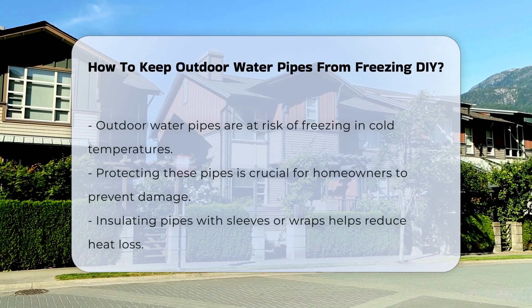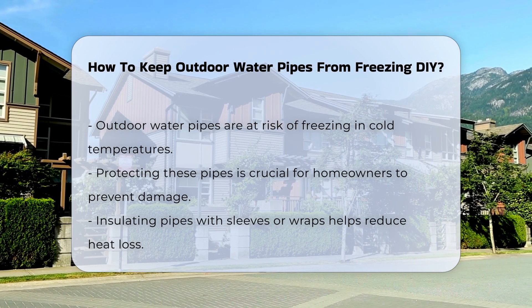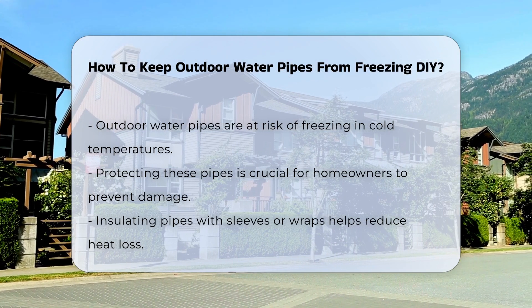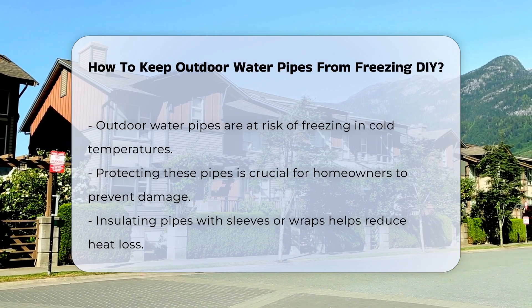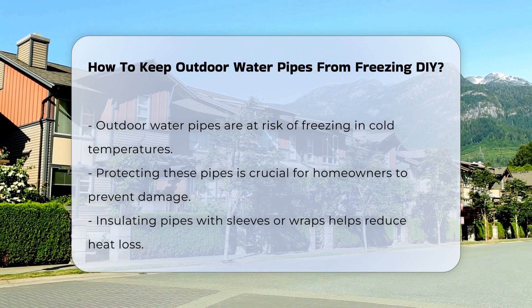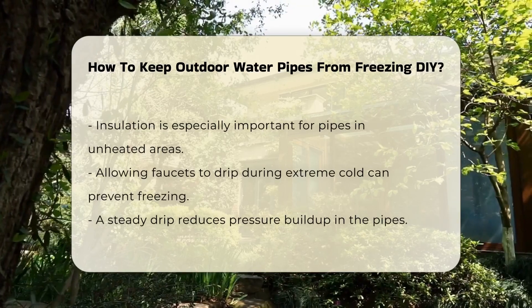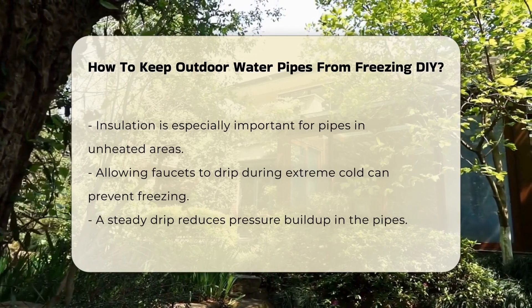Outdoor water pipes are vulnerable to freezing temperatures, which can lead to significant damage. Understanding how to protect them is essential for homeowners. One effective method is to insulate your pipes. Pipe insulation sleeves or wraps can significantly reduce heat loss. This is particularly important for pipes located in unheated areas.